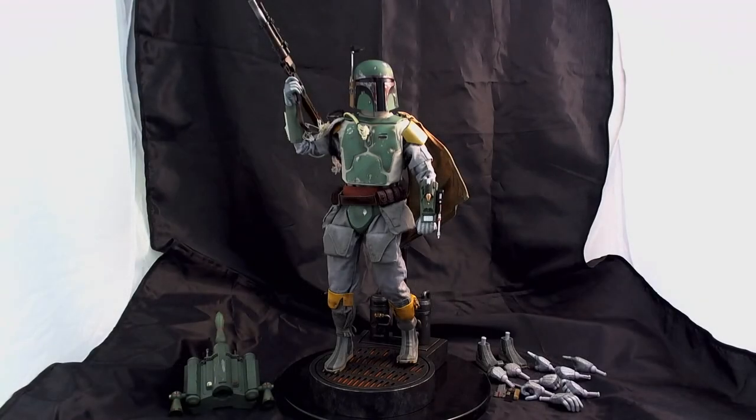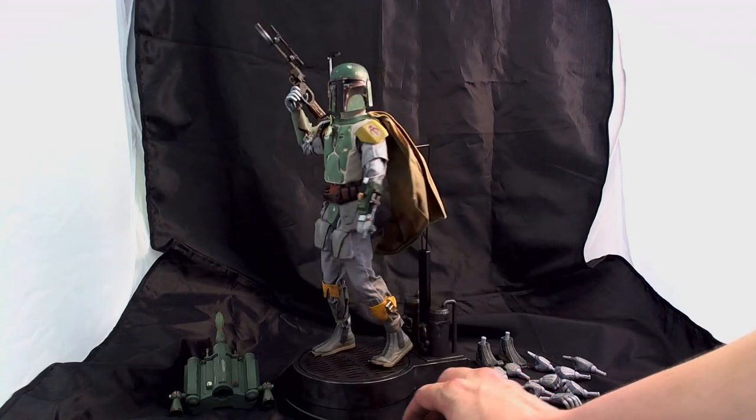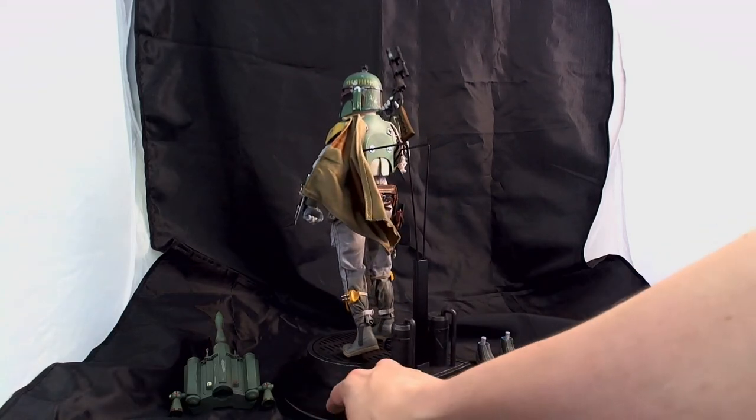Hey guys, I'm here with the Sideshow 12-inch Boba Fett figure, a very detailed figure, probably the best one yet from Sideshow.